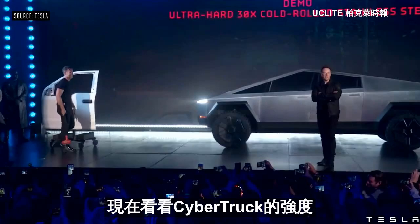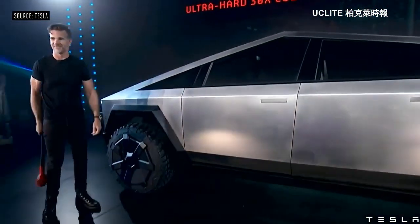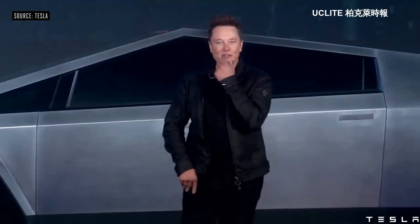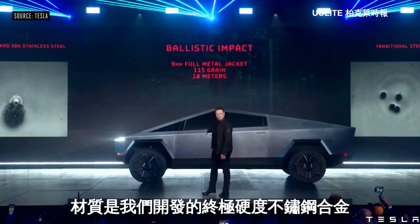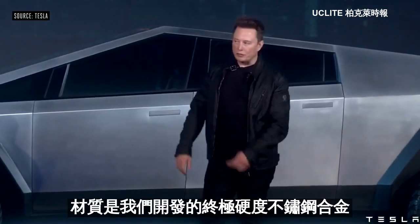Now hit the Cybertruck. What else can we do with this truck? Let's shoot it. That's a 9mm bullet shot at the door. So it's ultra hard, cold rolled, stainless steel alloy that we've developed.